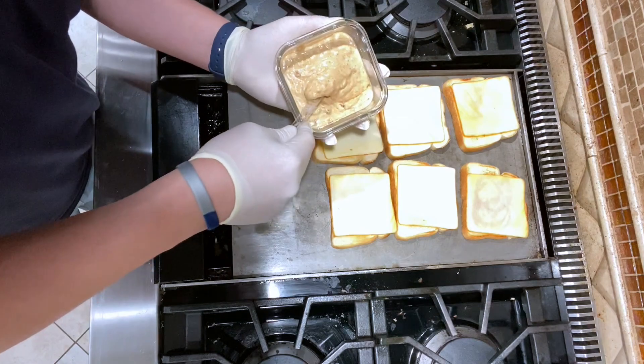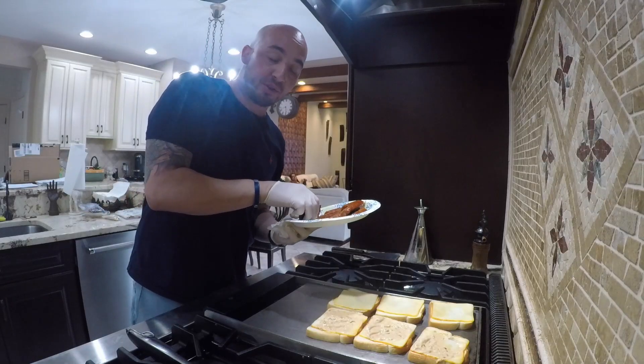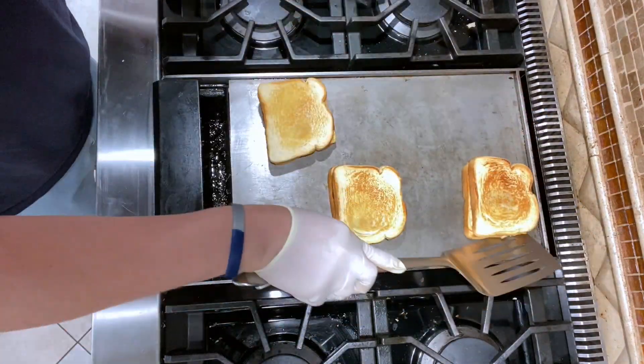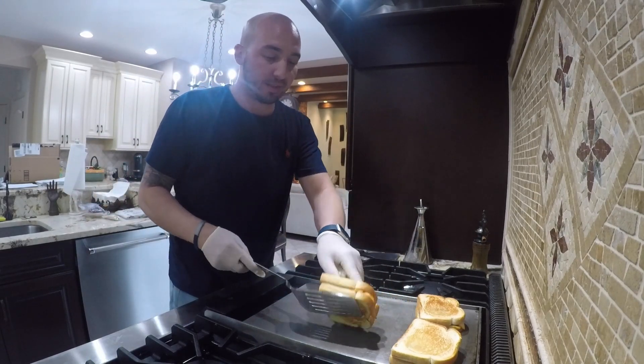Take some of your chipotle aioli and put it on one side. Take your grilled chorizo and put it on the other side, then put them together. Some people like to put lettuce in there, tomatoes, onions — me, I don't like veggies, I keep it just how it is.